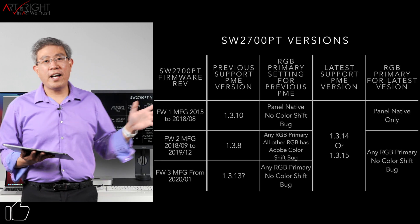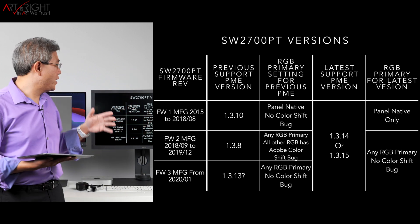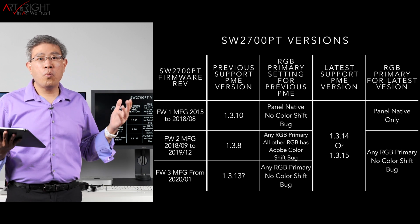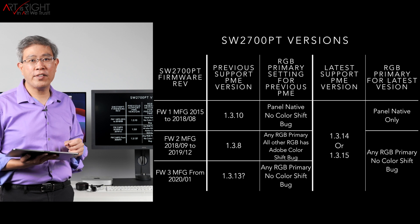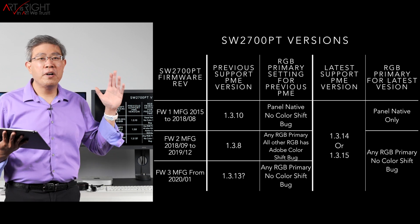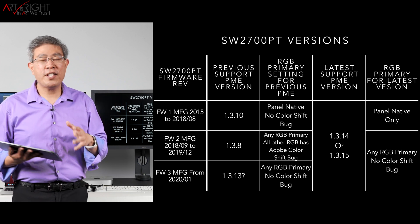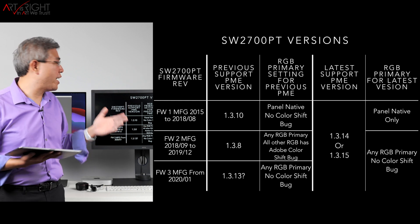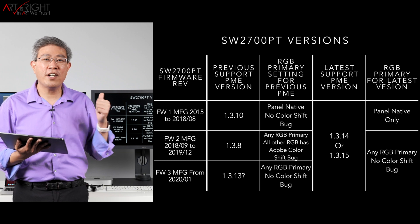This slide shows all the different firmware versions based on the manufacture date for the SW2700PT. The best way to know what firmware version you have is to look at the regulation tag on the back of the display. To simplify everything, run at least 1.3.14 or 1.3.15 so you don't have to worry about some versions not being able to calibrate the SW2700PT. If you'd like to pause on this chart, you definitely can.